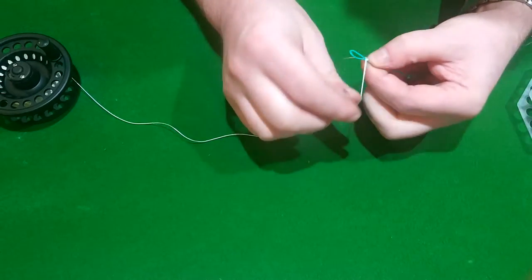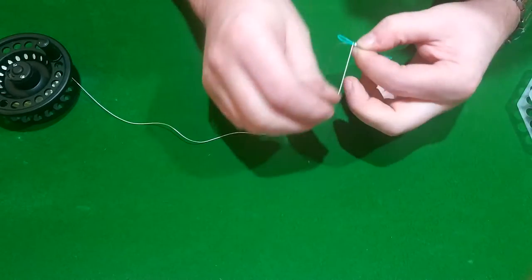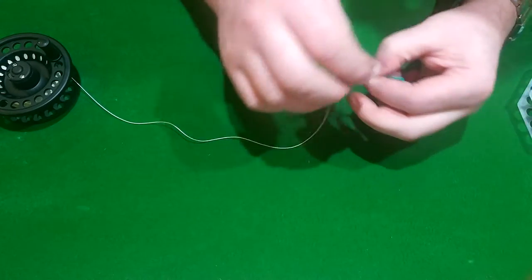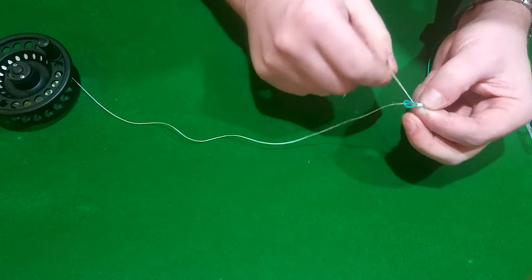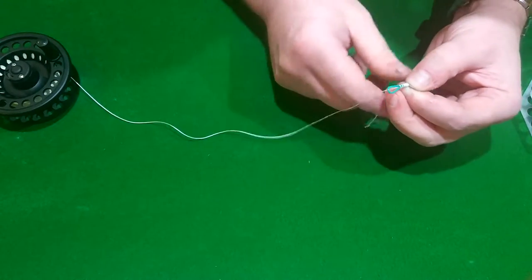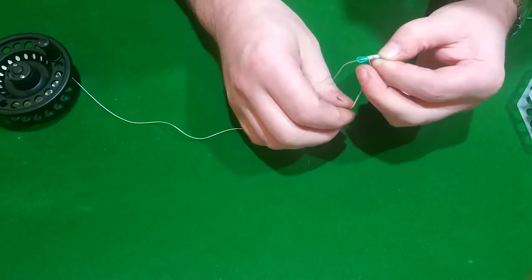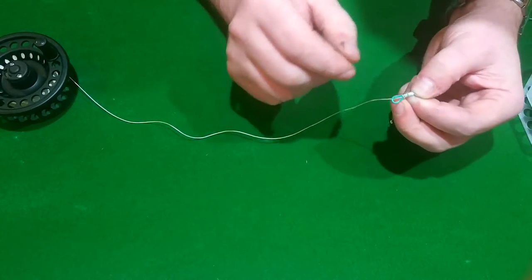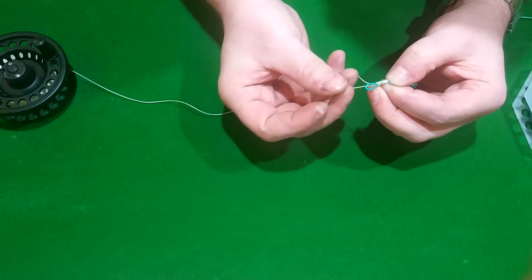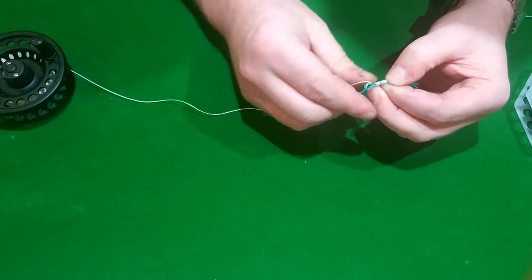Two, three, four, five, six, seven... nine. Then we're going to pass that knot back through this hole here and pull it out.